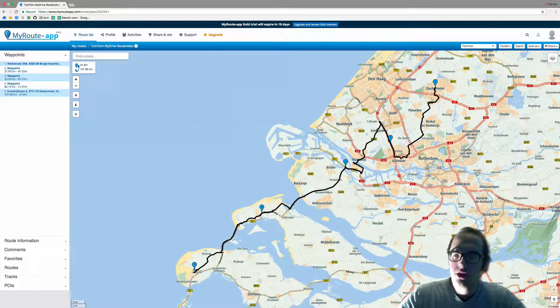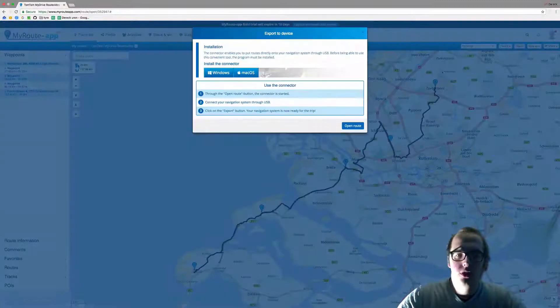In the top right corner you'll see an export button, and this will open the pop-up screen of the connector tool. It is important to know that the TomTom device must be connected through a USB cable with your computer.